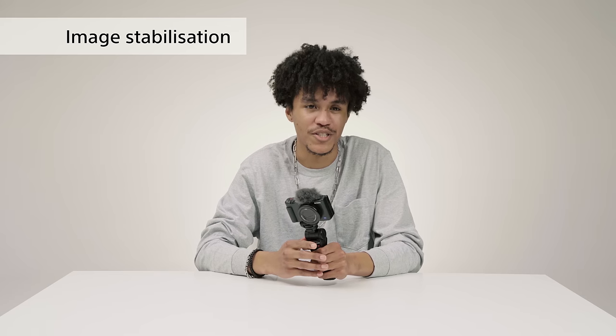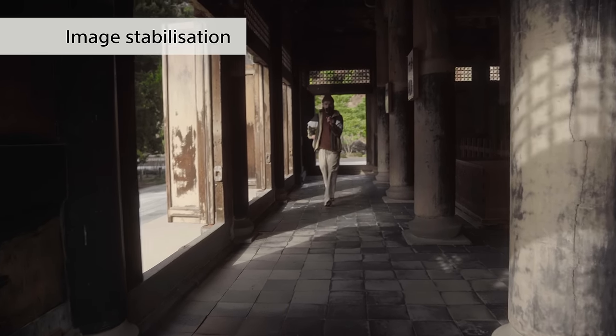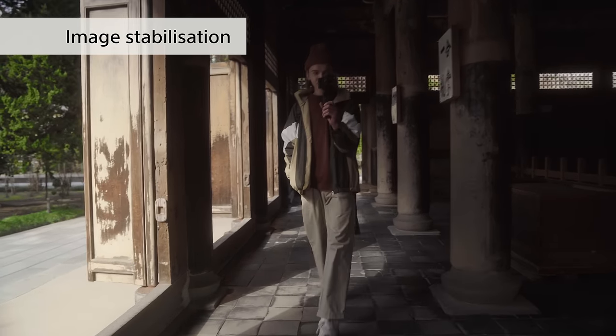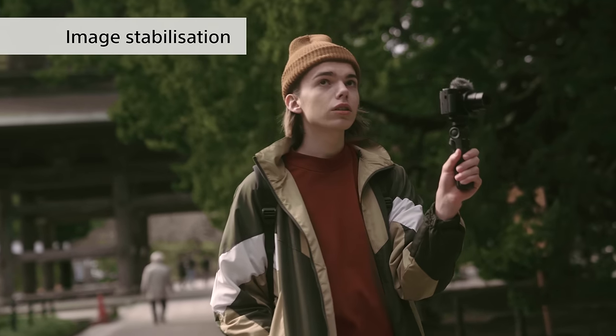Now I'll explain some of the outdoor shooting features. When shooting outdoors, camera shake is something I almost always have to deal with. Camera shake is pretty much unavoidable if you're filming while walking around and it can make a video hard to watch. Luckily the ZV-1 has powerful image stabilization.